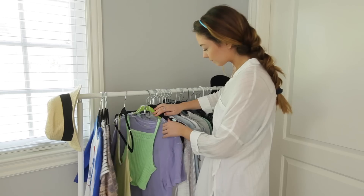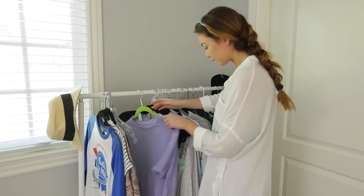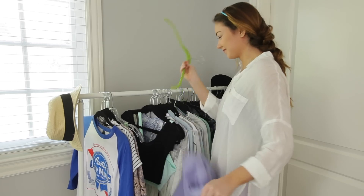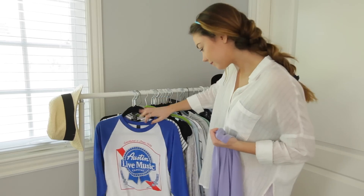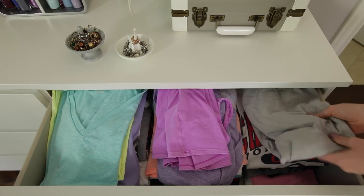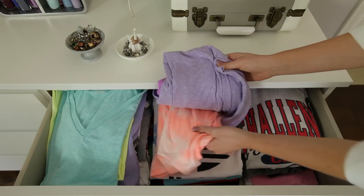Start by looking for t-shirts or tanks that you have outgrown, are stained or ripped, or just something you know you will never wear in that form again. You can even go to a thrift store and buy an inexpensive t-shirt to make any of these DIYs if you don't have any old or unwearable t-shirts.